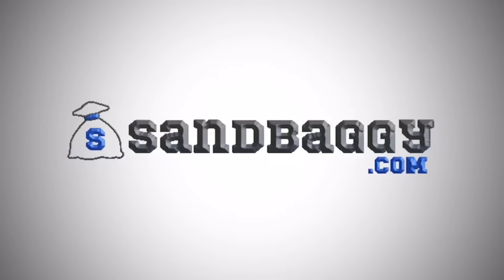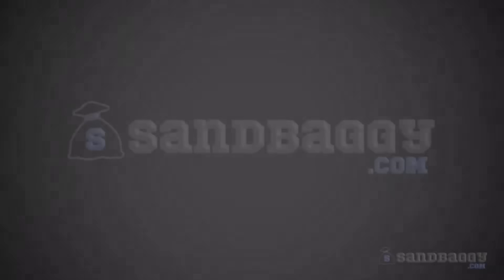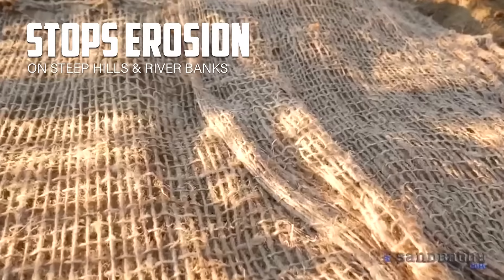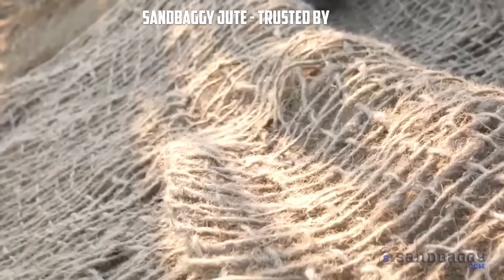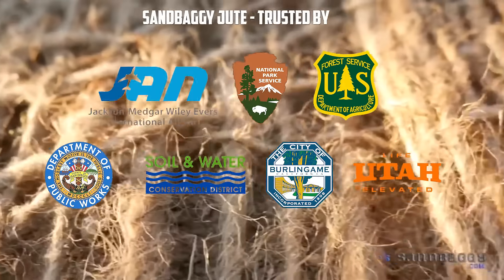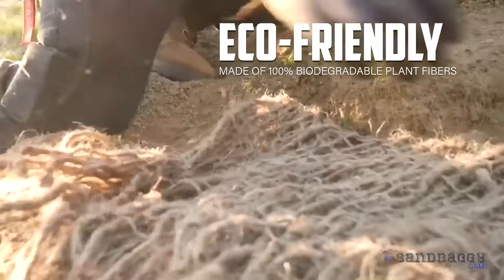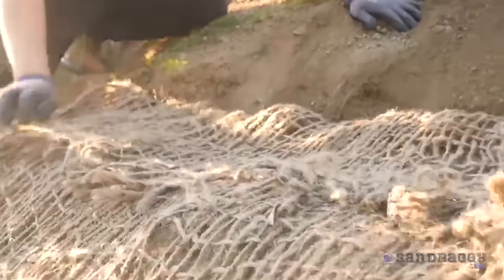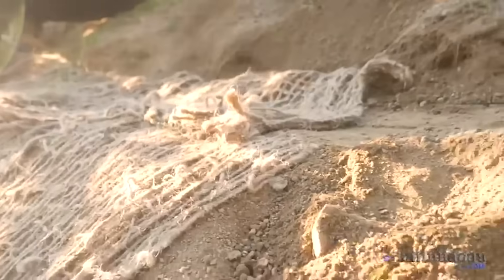Sandbaggy's Jute Erosion Control Netting is an eco-friendly soil stabilizer designed to control erosion, runoff, and to support plants as they take root. Unlike traditional straw net blankets which include plastic, Sandbaggy's Jute Netting is made from 100% biodegradable plant fibers. This provides you with a natural, practical, and earth-friendly solution to your erosion control needs.